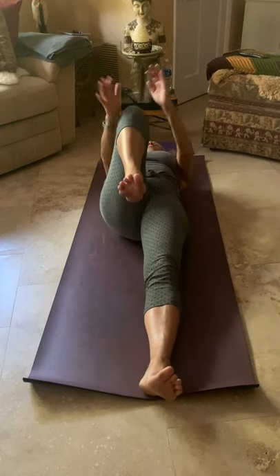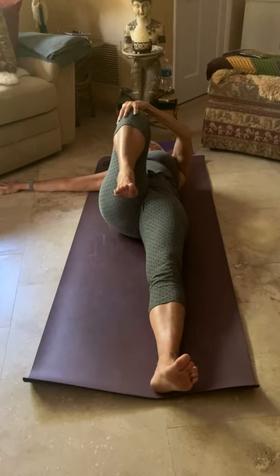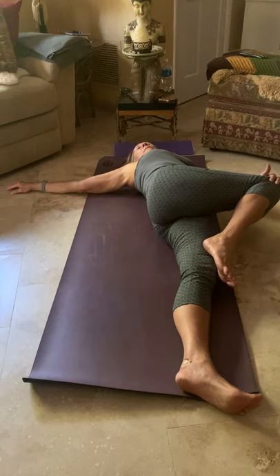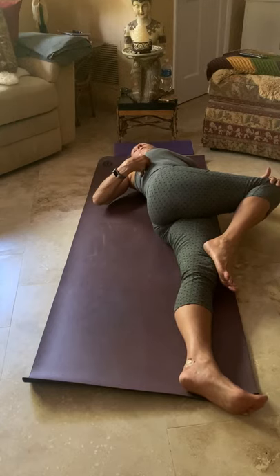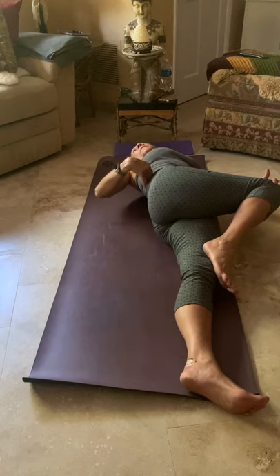On the exhale, bring that left knee back into the chest, take that left arm out to the side, right hand cups the knee, and exhale — draw that left knee down to the right. Turn your head to look over that left hand, and see if you can take your breath from your left underarm down through your left side ribs, around that left glute, and out the side of that left thigh — working the breath down and out, in and up.